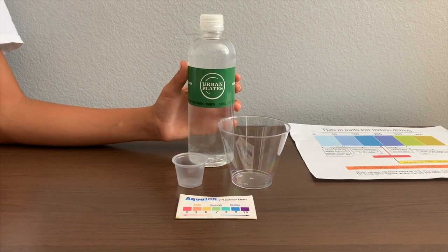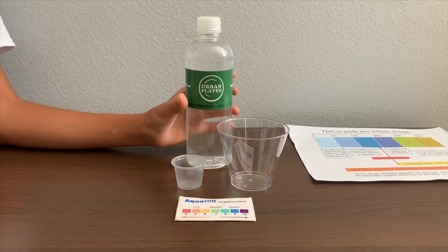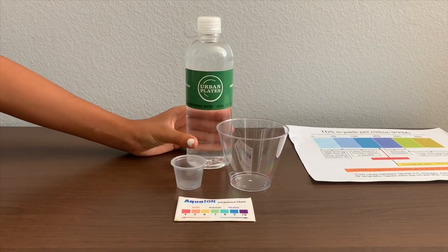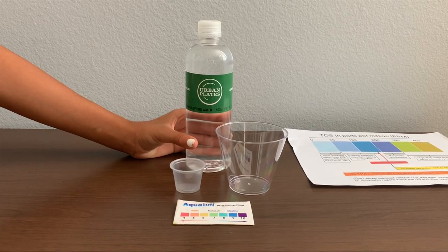This is Urban Place Mountain Spring Water from Palomar Mountain, California. It costs $1.99 and it says its pH is supposed to be 7.3. Let's test the TDS and pH levels.